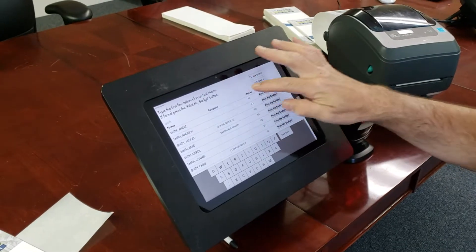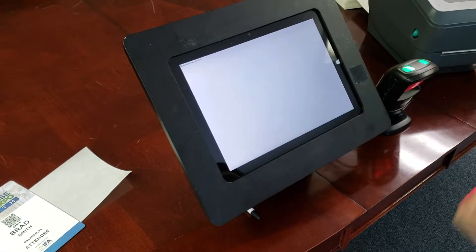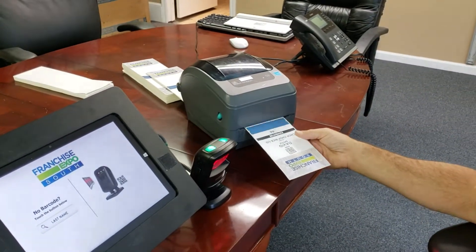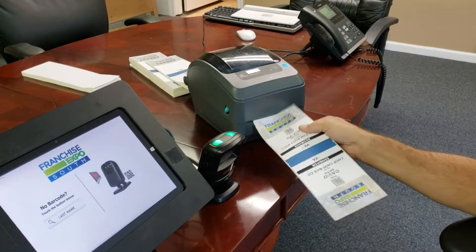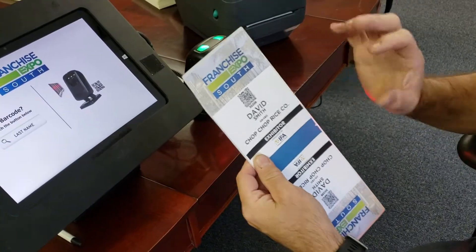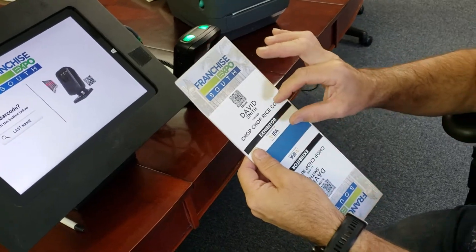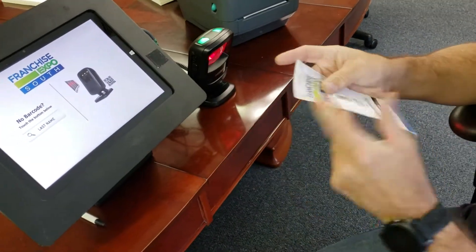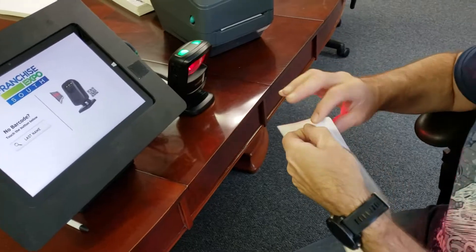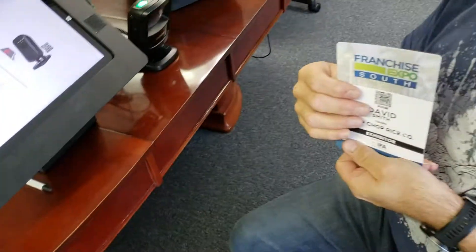You can also scroll down a little bit. If you see that, let's just pick David, for instance — his badge will come out. It takes just a couple of seconds. In this case, this badge has a blacked-out exhibitor, so using black and white you can make it very obvious for a different style of attendee. Again, you fold it a little, peel, put it together — badge is done.